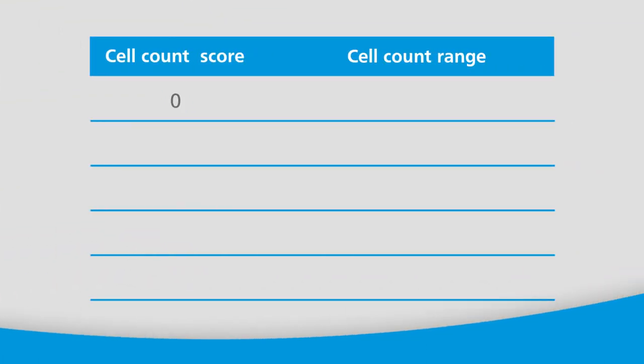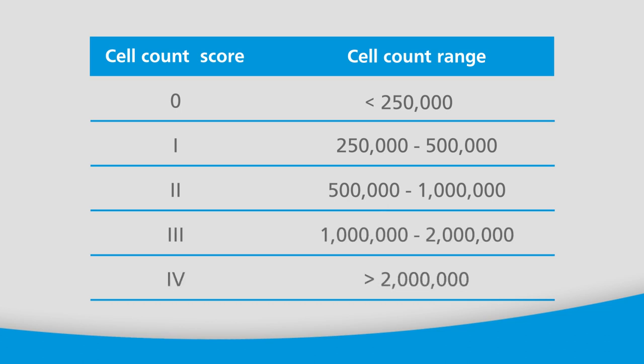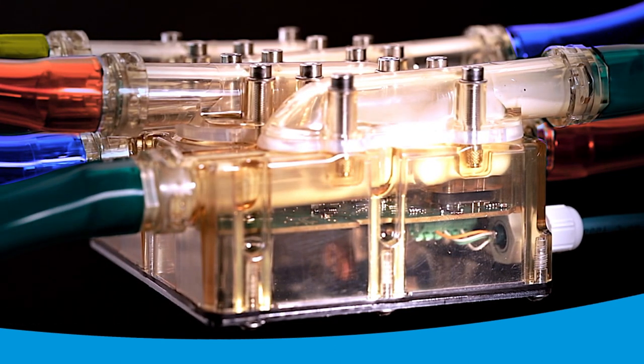For example, a score of zero means less than 250,000 somatic cell count in a quarter, while a score of four would mean a somatic cell count of over two million in that quarter. Thanks to this state-of-the-art patented EPT technology, you can receive real-time data at unmatched speed with no extra costs for chemical test reagents.